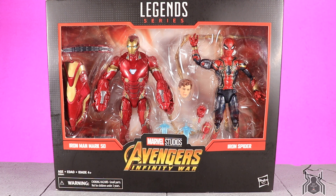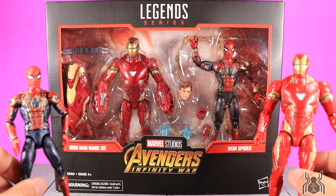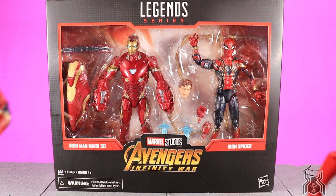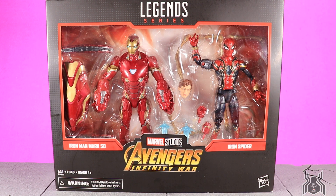At Comic-Con, Entertainment Earth was selling this Target exclusive along with several of their other exclusives. It is street dated for July 28th, but if you pre-order online you can pick it up in store on the 27th. I can't wait to open it up. My son wanted it most from Comic-Con — I bought it for him, we were both messing with it, and it is a really awesome set absolutely worth it for any MCU fan.